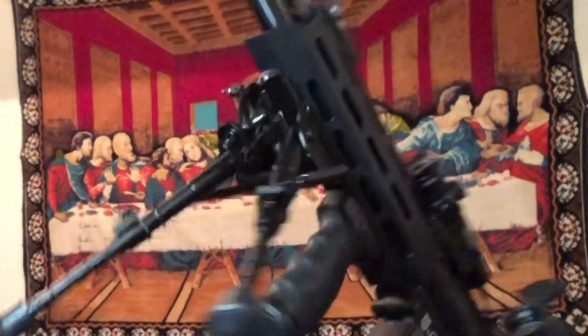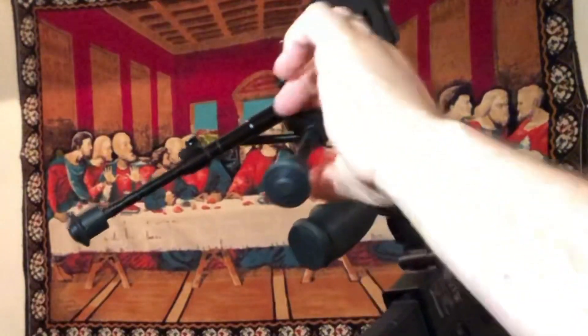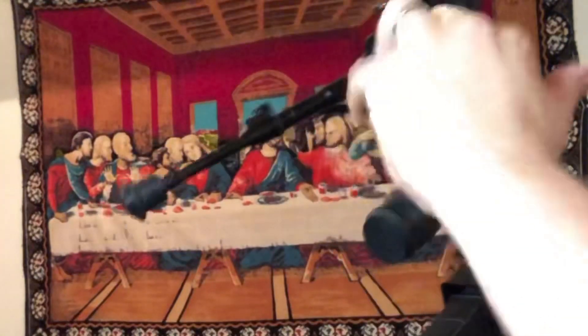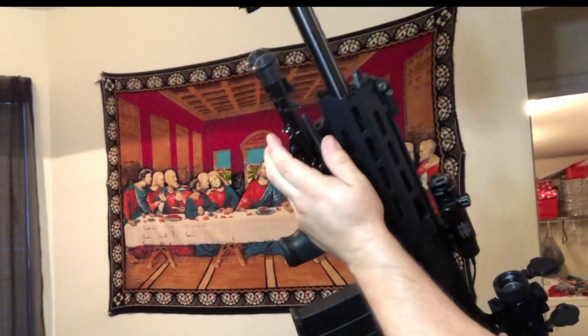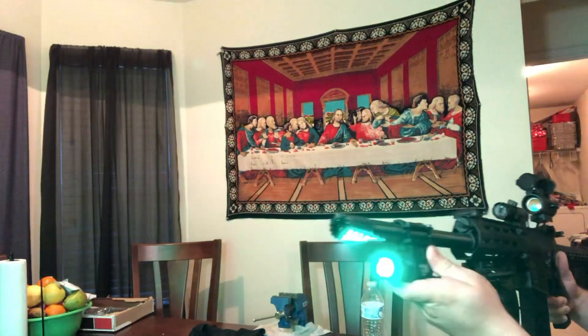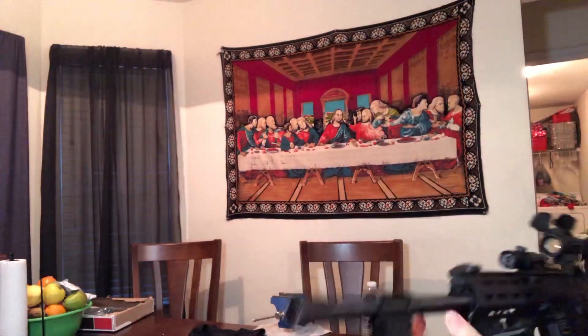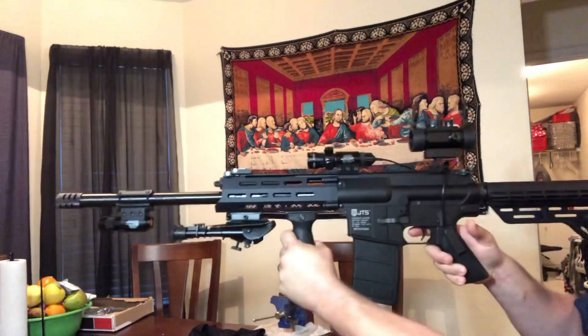Here's a close-up of the bipod operation: push this little lever and the legs go up. Slap them into place, push it and they pop back out on their own, then pull up to extend all the way to nine inches. I think this was about 20 to 30 bucks. I originally had my flashlight mounted there but wanted the bipod on it in case I ever wanted to set it down and shoot.